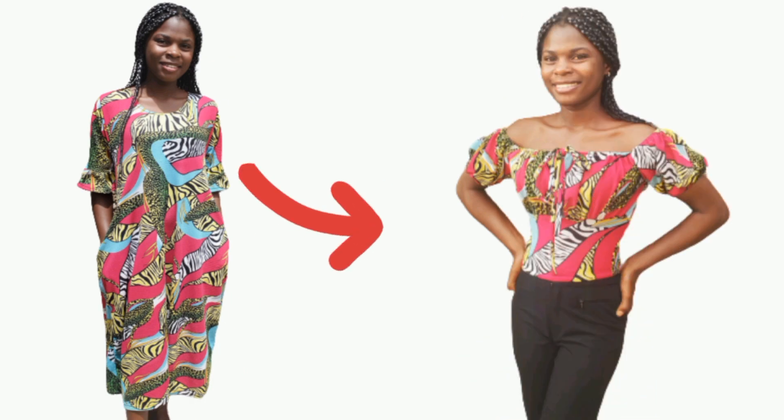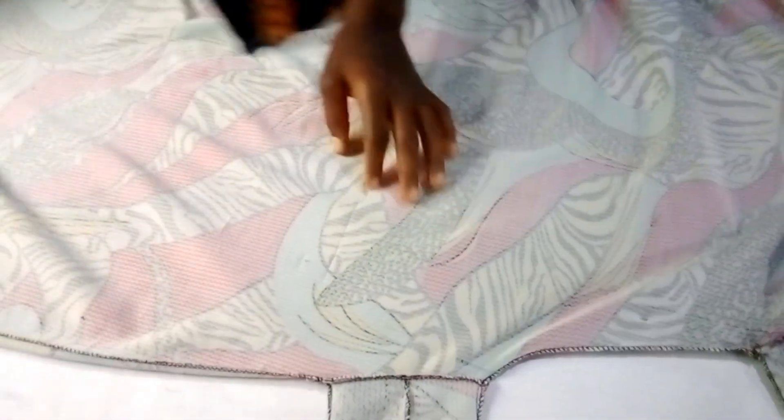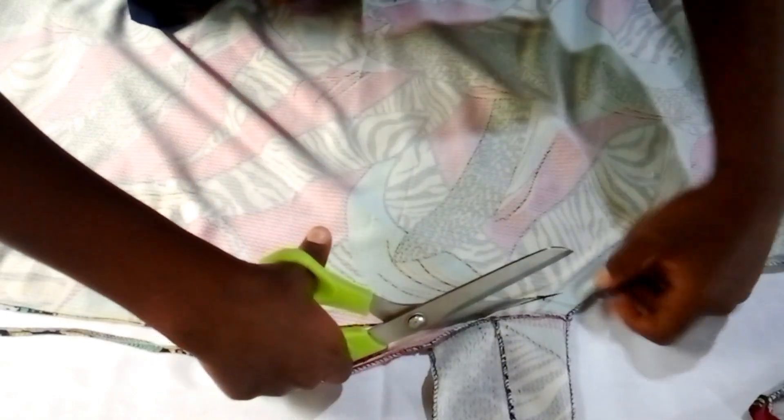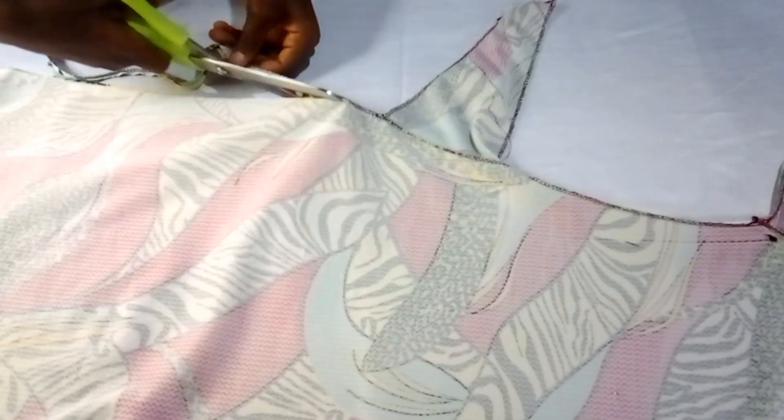If you're interested, keep watching till the end. This is the gown I'm using for this project. I'm turning it inside out so I can separate the sides. I'll separate both sides with my scissors, cut out the pocket because I don't need it in this project, and also remove the sleeve. I'll do the same thing on the other side as well.